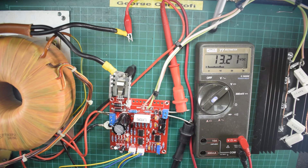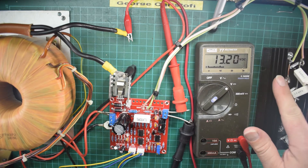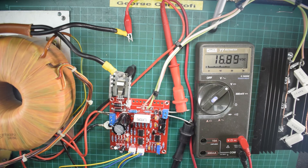Let's see — 13 volts. It certainly seems to be quite stable. So yeah, all the way up to 30 volts.